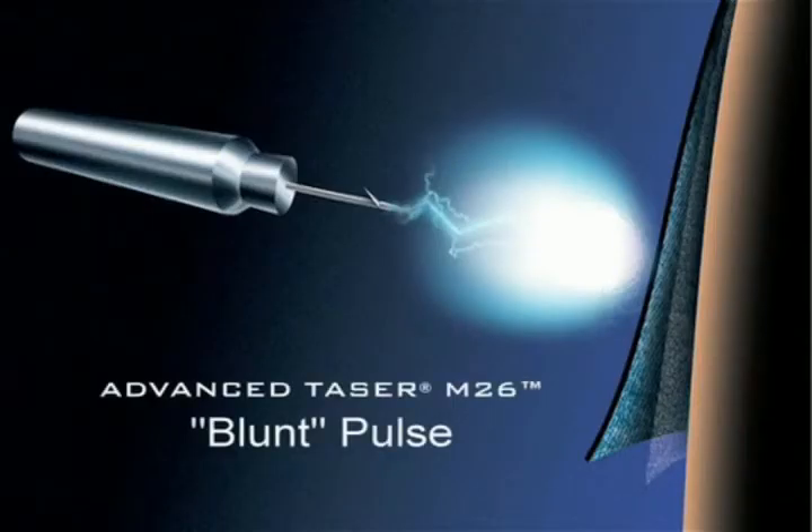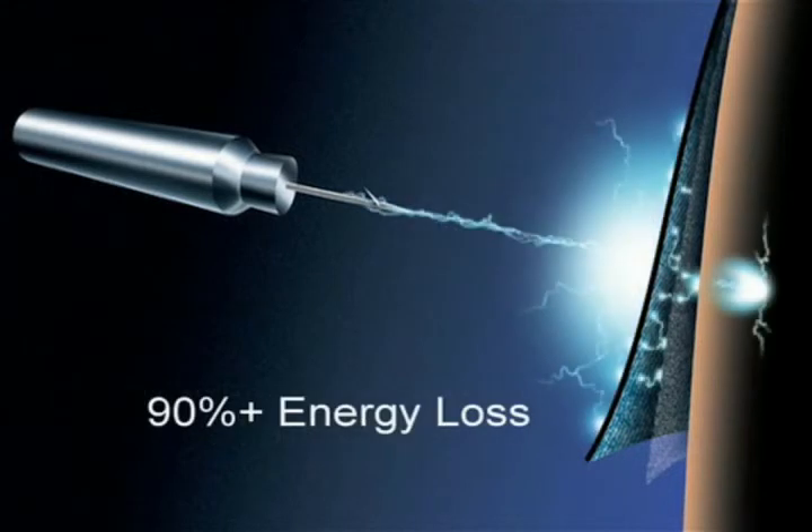The previous generation M-26 uses a high energy blunt pulse to penetrate through the skin and clothing barriers that serve as protective armor around the body. Over 90% of the energy is lost in the process of barrier penetration.